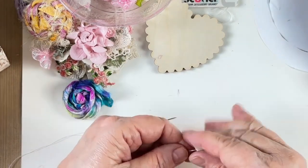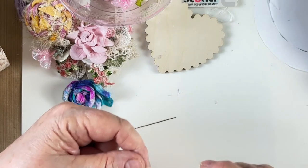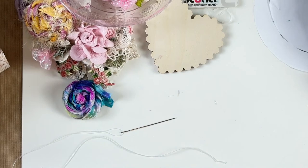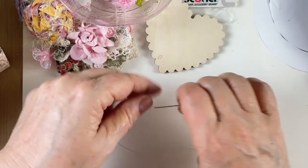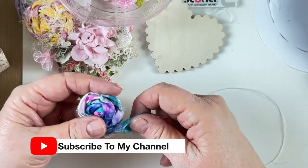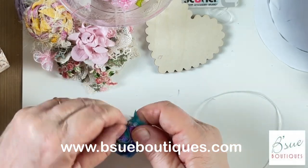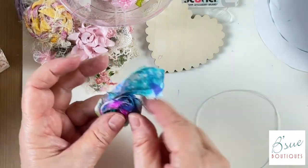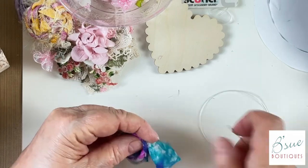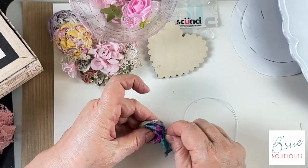Now I'm going to start mushing this all down so I can see my middle. There it is — almost looks like a little rose. I'm going to go in here and try not to stab my finger and attempt to go through the entire thing, one side to the other. I'll push down on there to get a little leverage.